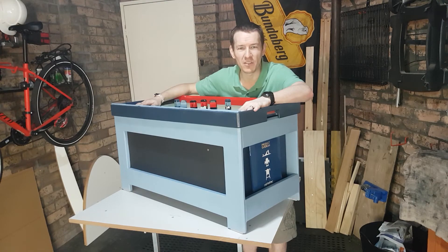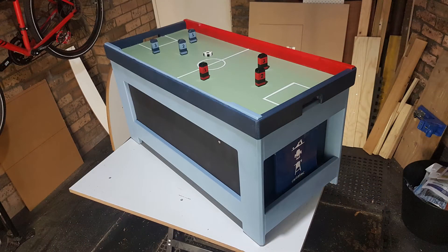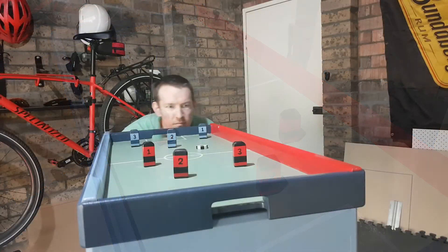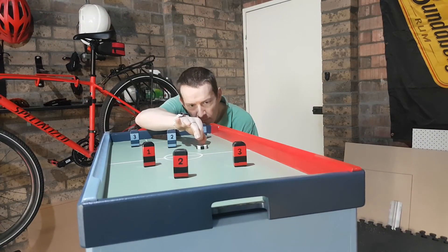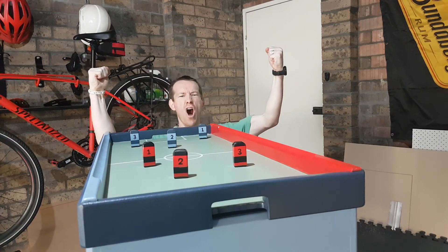I think that one I'm going to do next - maybe some French cleats, just a few small ones for the wall, get rid of some of the mess. Goal!